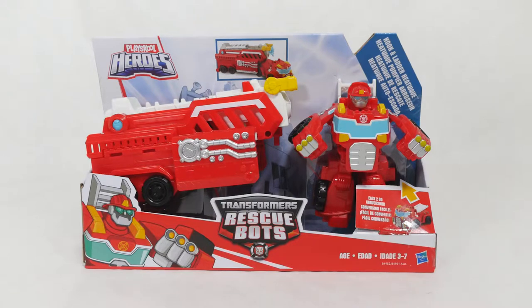Hey guys! This is Heatwave from Transformers and this is a really cool playset. It's from PlaySchool Heroes. It's called Transformers Rescue Bots Hook and Ladder Heatwave. It's for ages 3 to 7 and it's made by Hasbro and it does a bunch of different things.